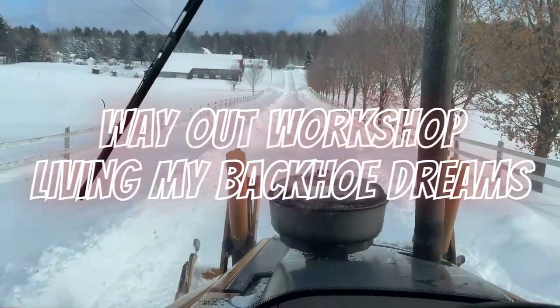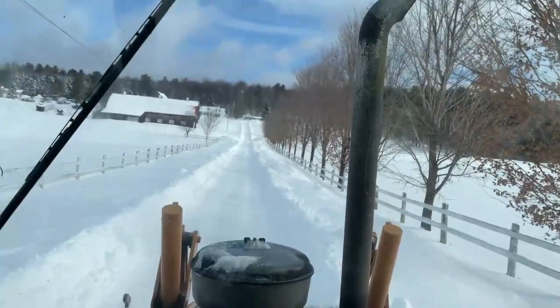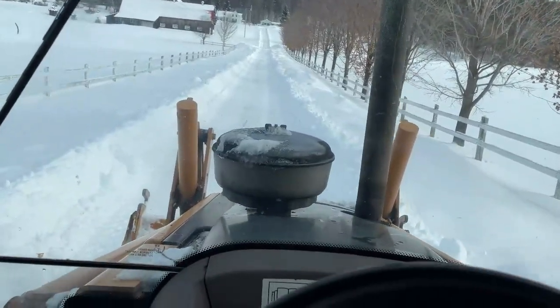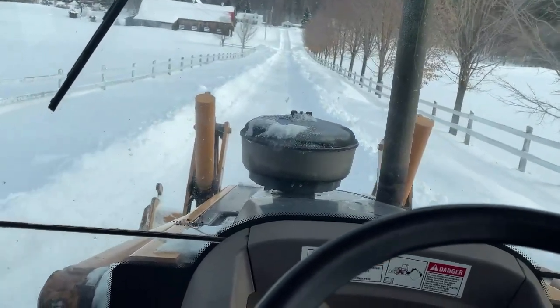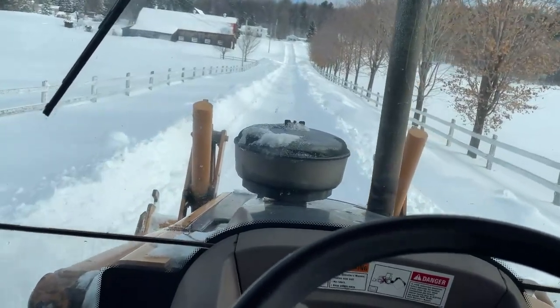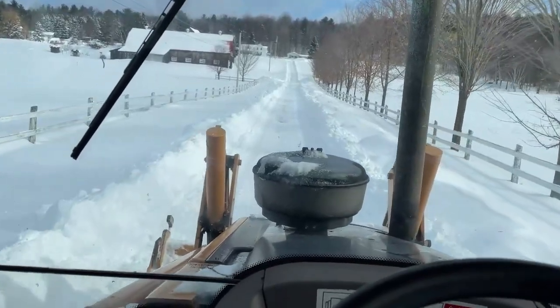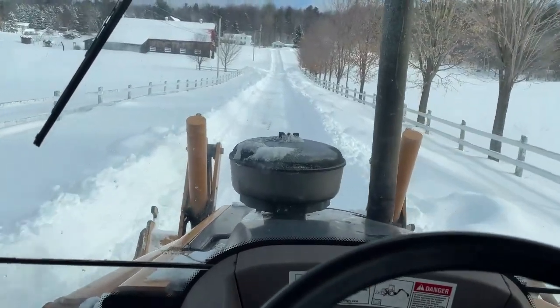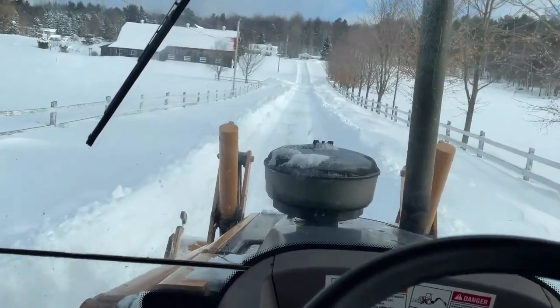Hi everyone, welcome back to the Way Out Workshop. I am doing some plowing with the Case 580M Super M backhoe — not really the best thing for clearing snow, but a little more capable than the little Coyote tractor, that's for sure.